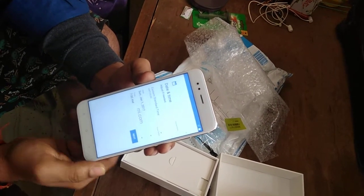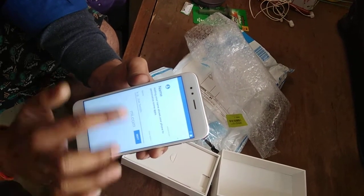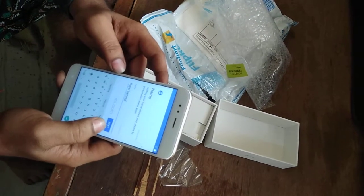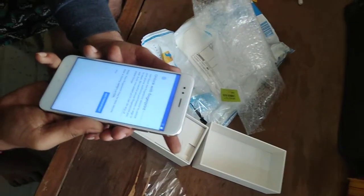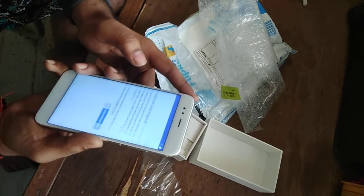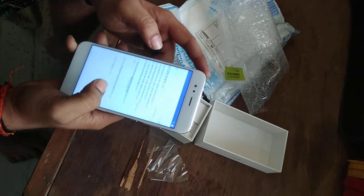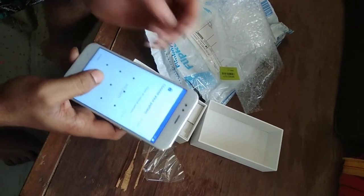Next. Okay, click name. Yes. Okay, next. Add fingerprint — you can set your fingerprint here. Okay. Fingerprint plus pattern. No thanks, just pattern.